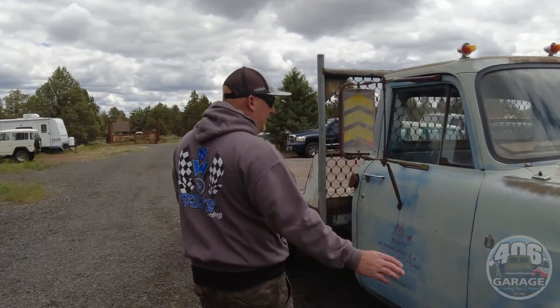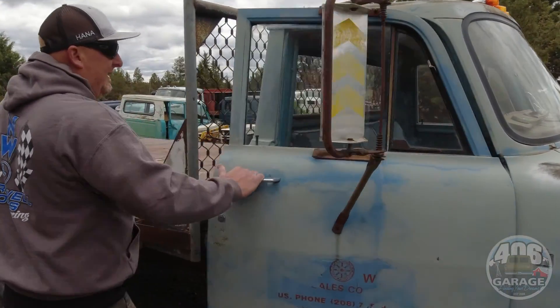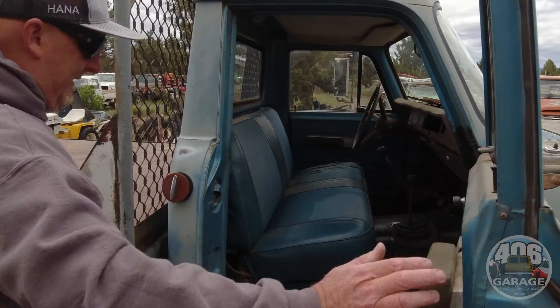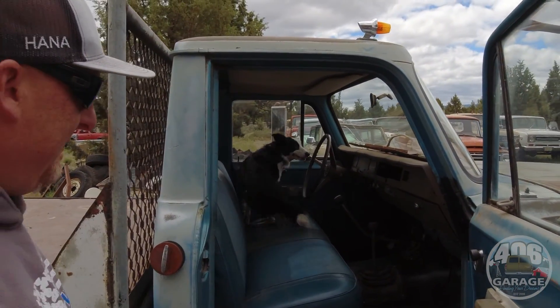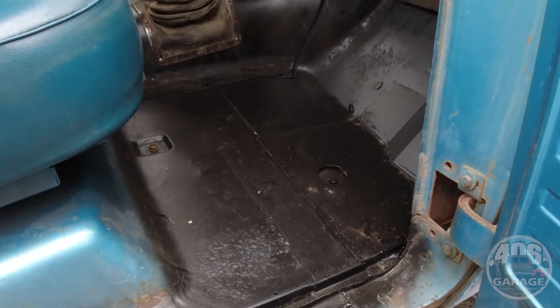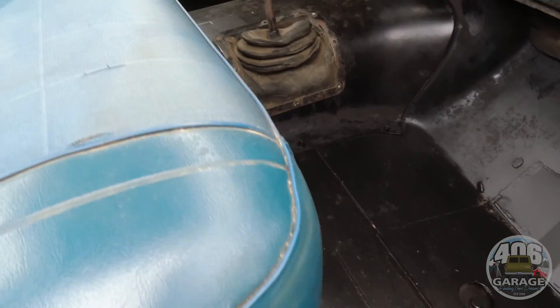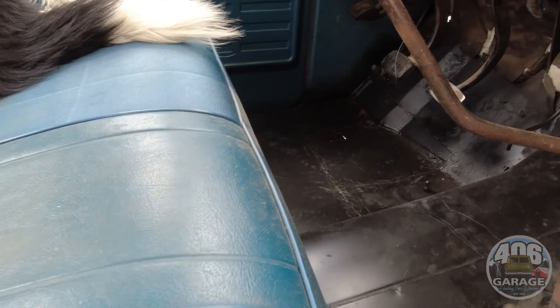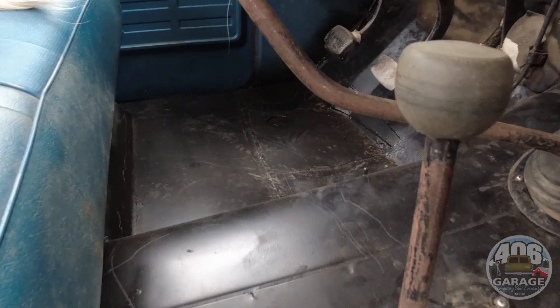This is a very solid, original truck. Underneath this primer is the original blue paint. The floors on this truck — we'll zoom in here so you can see — we actually patched the floors. It had the normal little rust spots; now it has all new floors, welded in, painted, and then spray-in bed liner, so it will last the test of time.